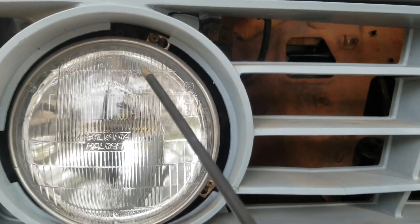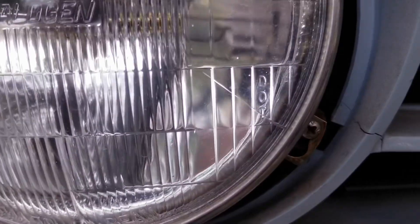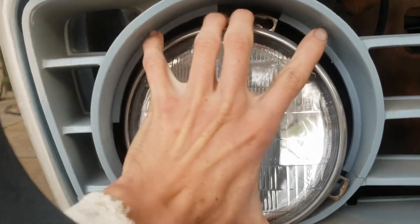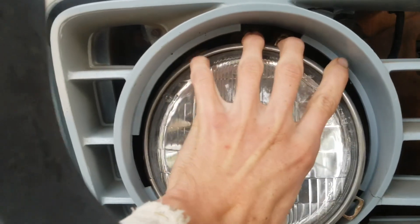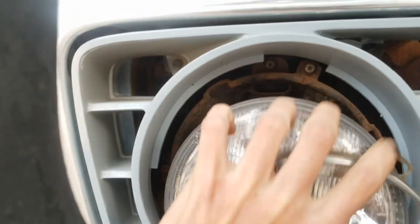It's going to be the same on both sides. So once I get the headlights pulled out, I'll show you the wiring harness behind it. You don't need to take the screws all the way out, just loosen them. Then you can turn this and it slides out.